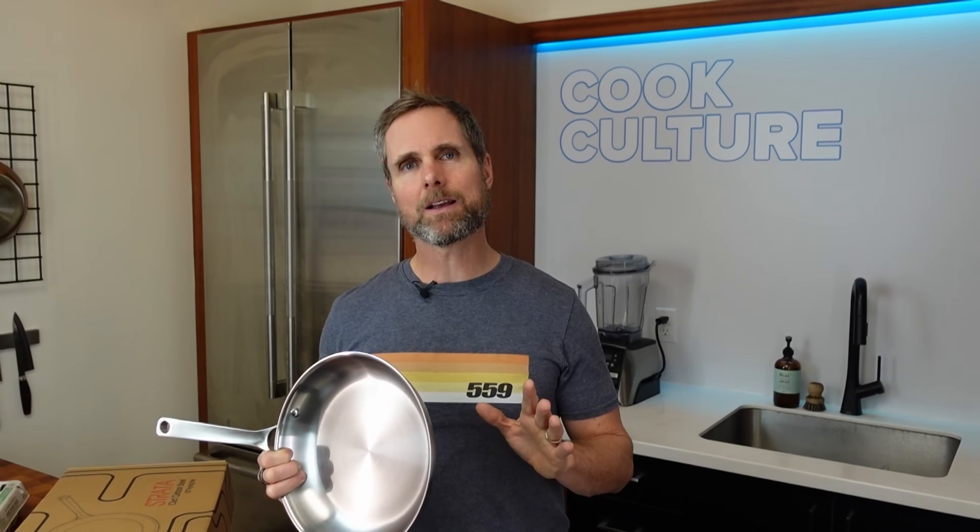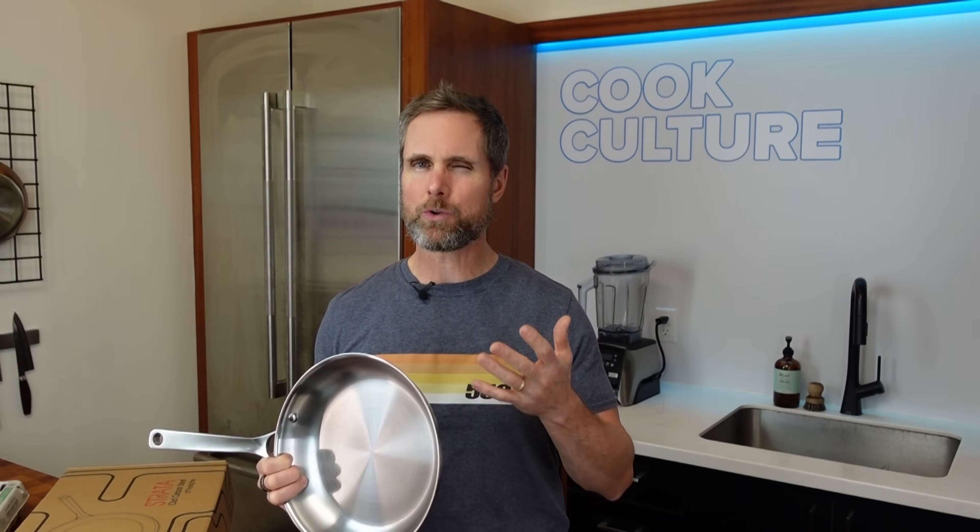We're going to go straight into cooking some fried onions as a first cook before we do an egg test. First thing, I'm going to get this washed in the sink and then we're going to start seasoning.